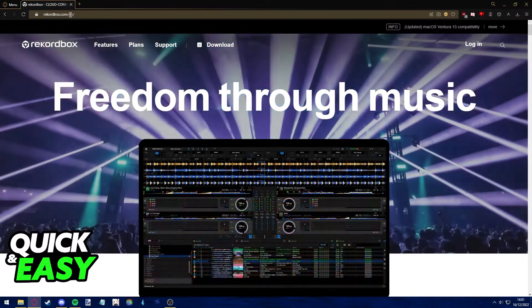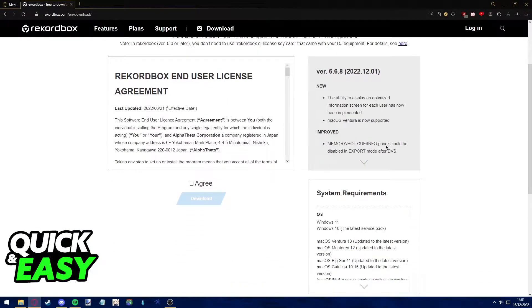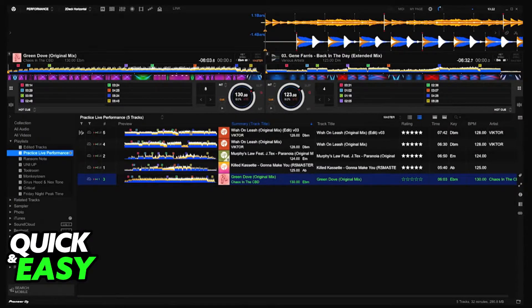recordbox.com and download the software on your computer through your preferred method. After you set up and install Rekordbox, sign into your account. If you look at the left side of the screen, you might notice that you have